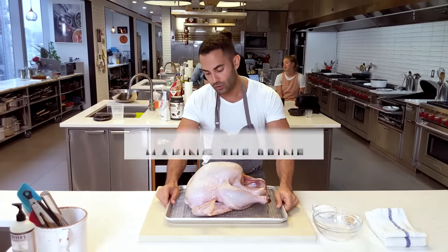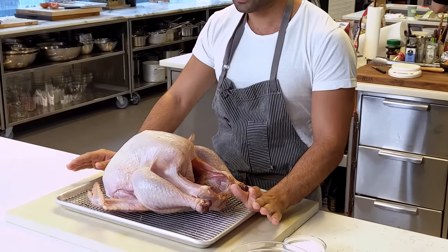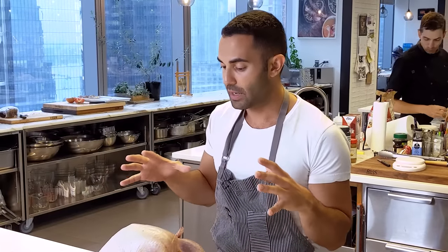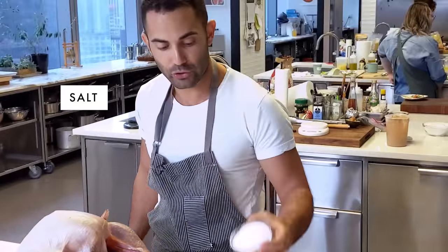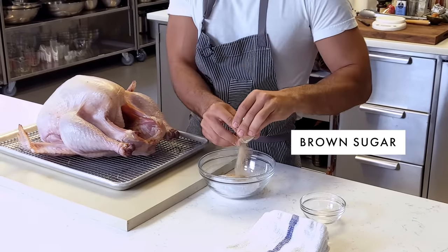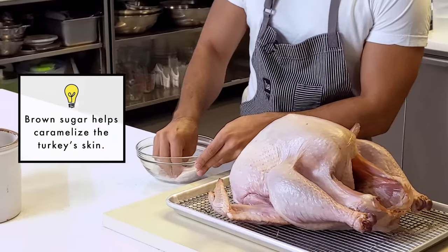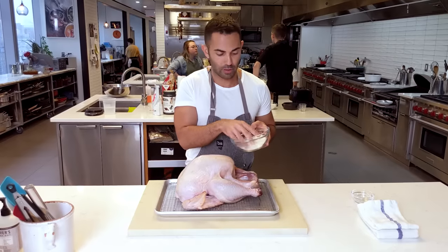We have a turkey that is about 14 pounds and we've removed all the insides. We're just going to do a dry brine. We love the dry brine just because it makes for really crisp skin. It's also just less of a mess than doing a wet brine. A dry brine always consists of salt — this is half a cup of kosher salt and a tablespoon of brown sugar. This is probably enough brine for anywhere from a 12 to 14 pound turkey.